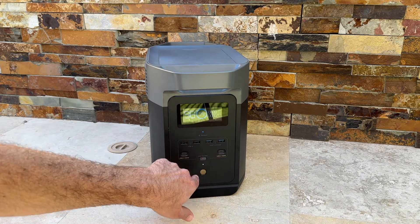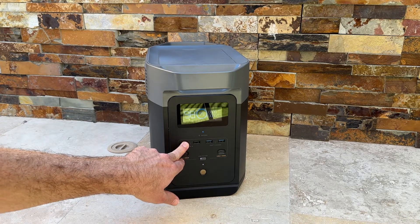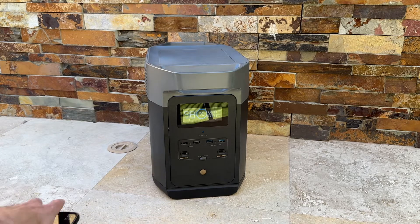You can turn the USB ports on and off by clicking the button. Once you plug in your USB, you're actively charging — you could charge a phone just like that.